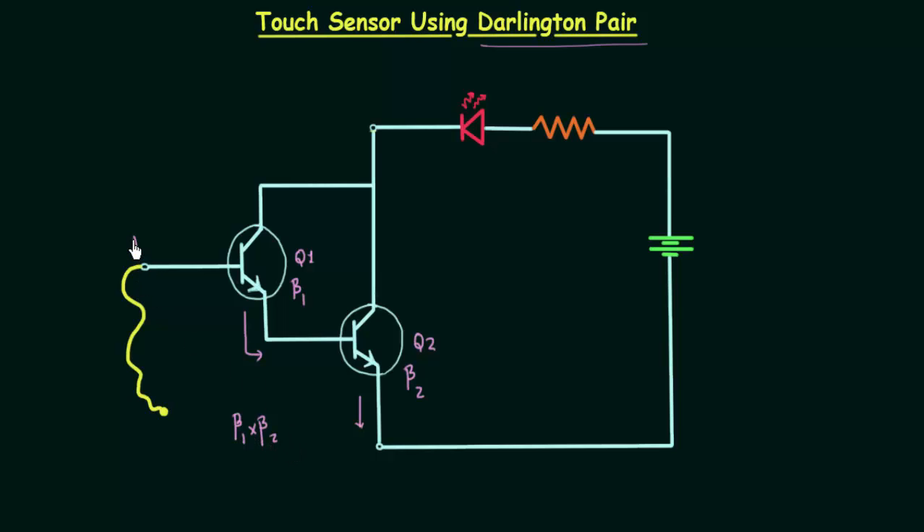This terminal here is the base terminal, this terminal is the collector terminal, and this terminal is the emitter terminal.